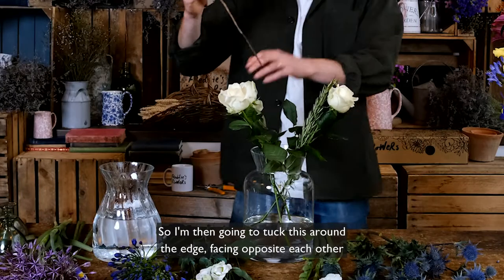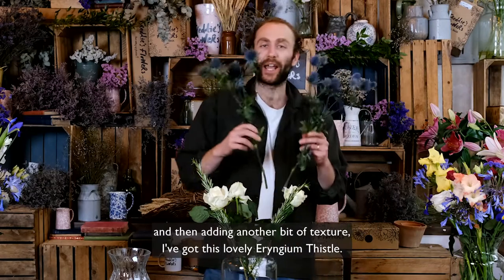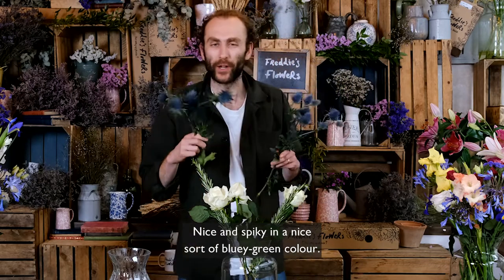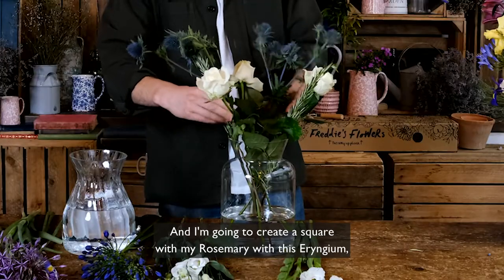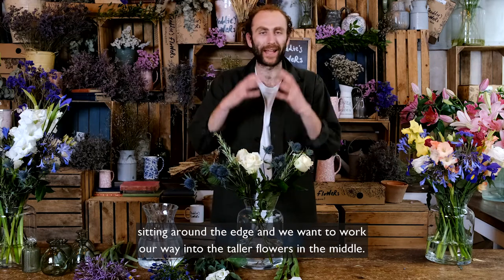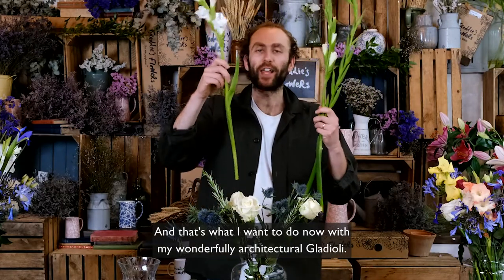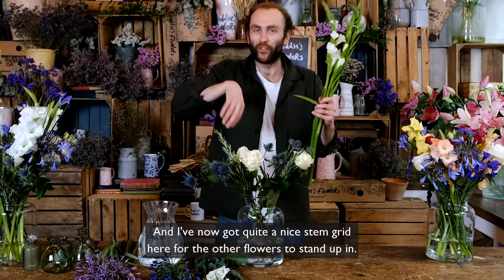The rosemary looks a bit strange on its own but looks great in the arrangement, so I'm going to tuck it around the edge facing opposite each other. Adding another bit of texture, I've got this lovely eryngium thistle — nice and spiky in a bluey-green color. I'm going to create a square with my rosemary and eryngium so they sit perpendicular to each other. All these flowers are the same height around the edge, and now I'm going to work into the taller flowers in the middle with my wonderfully architectural gladioli. I've now got quite a nice stem grid for the other flowers to stand up in.